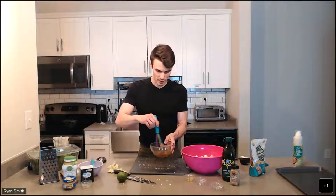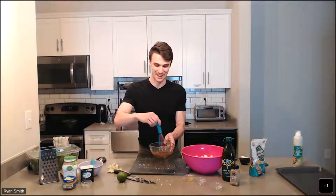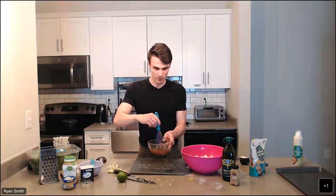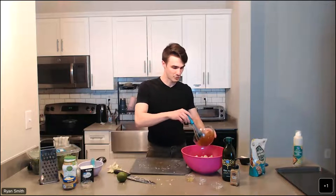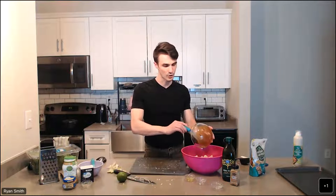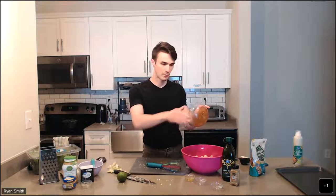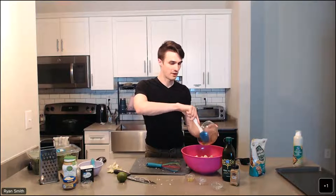I'm going to whisk the seasonings together separately and then add it into the cauliflower and chickpea mixture. Two tablespoons of olive oil, a quarter teaspoon of table salt, and one tablespoon of red curry powder. Using a whisk or a spoon, we're just going to mix that together. That's for the tahini sauce we're going to make later — so for this step it's just the oil, the curry powder, and the salt. Once it's mixed, go ahead and drizzle that over your cauliflower and chickpea mixture.